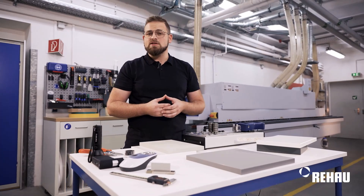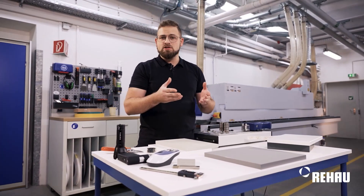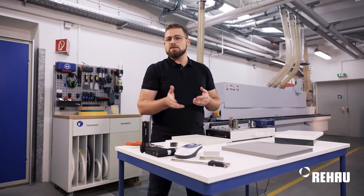Further tests, especially for the moisture area — kitchen, bathroom — are of course the water vapor test or the water storage. Rehau offers this service and supports with all the examinations. You can contact us for that.